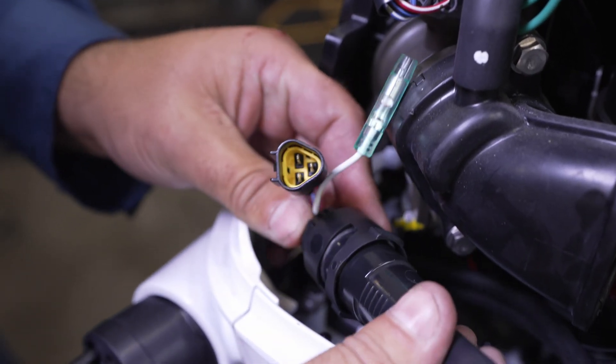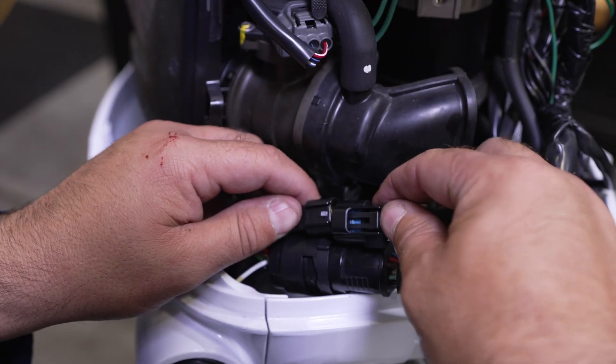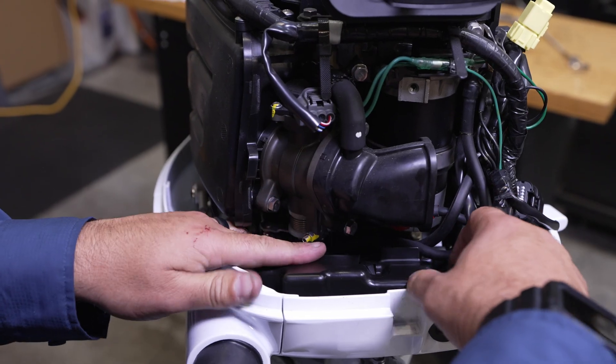Connect the main wiring harness from the multifunction tiller handle to the outboard main wiring harness. Reinstall the wiring harness cover.